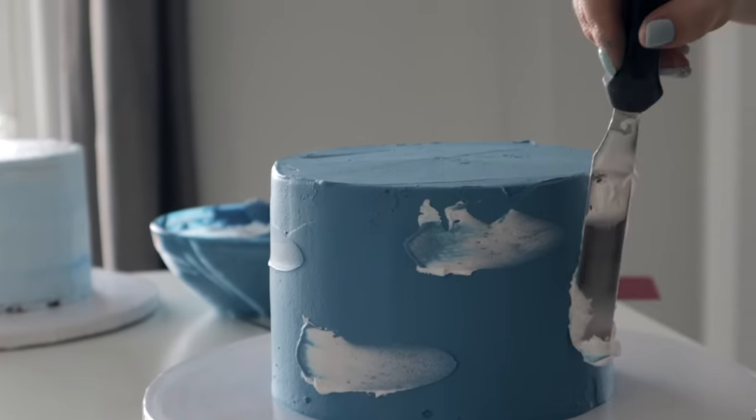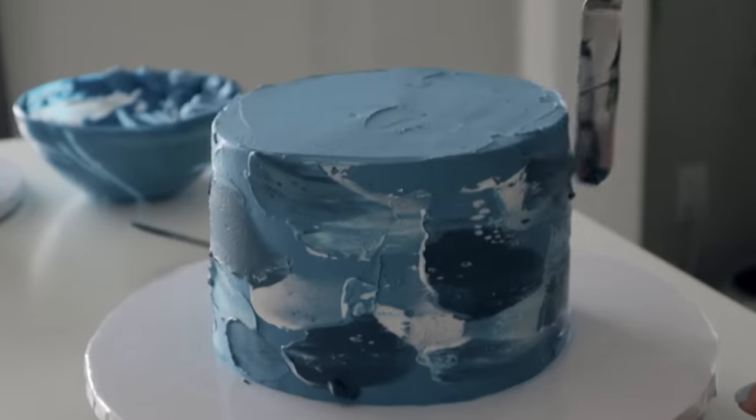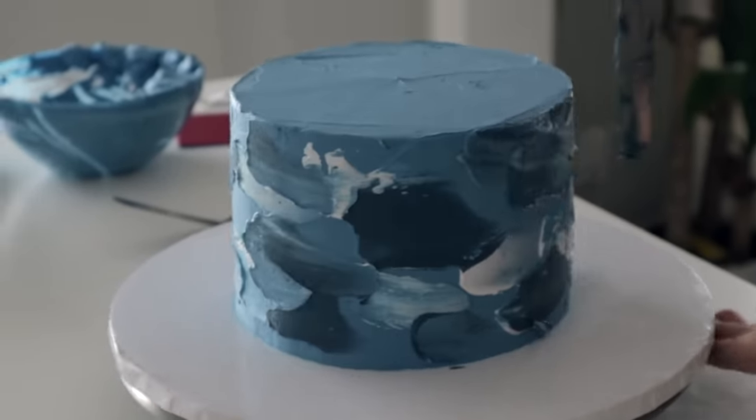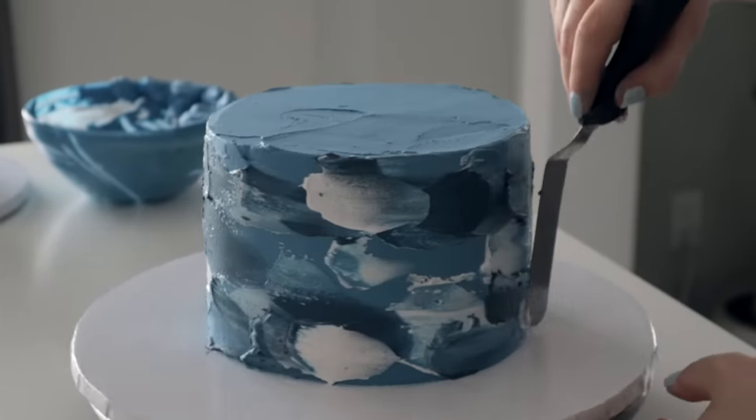But the top tier, I want that to be kind of chunky looking. I've never done this technique before so we're just trying something here, but I think this should give me the look I'm going for.